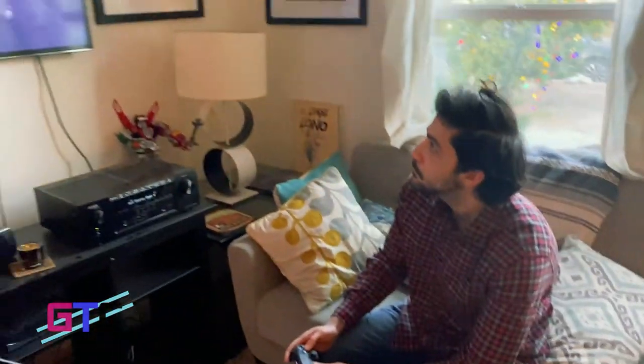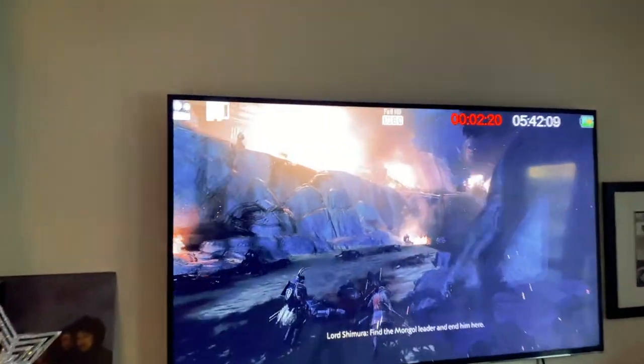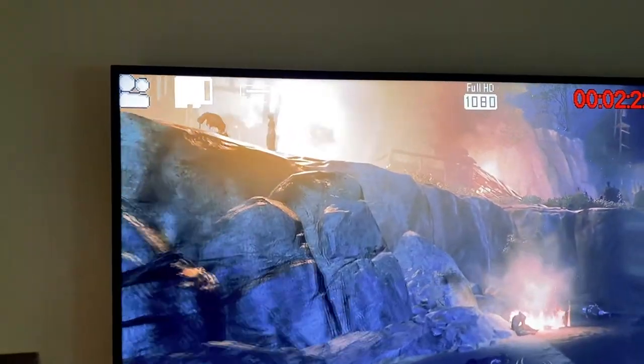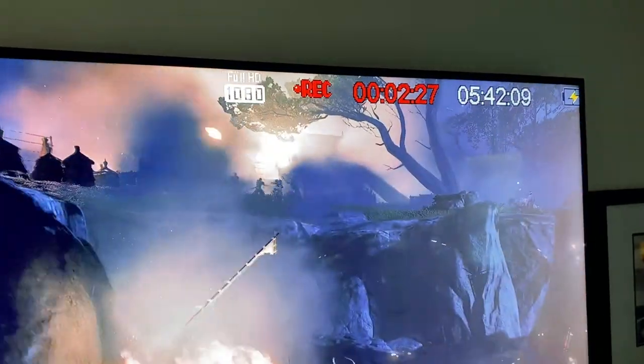That was the DigitNow HD Video Capture Box. Thank you so much to DigitNow for sponsoring this video and providing this device. If you like this product, please click on the link in the description below and you'll be taken to their Amazon page where you can buy this product for $199.99. That wraps up this episode of Good Tech Cheap. If you like this video, please give it a like, subscribe, and click on the notification bell. From Los Angeles, California — stay safe, be kind to each other, have a nice day. We'll see you next time, bye.